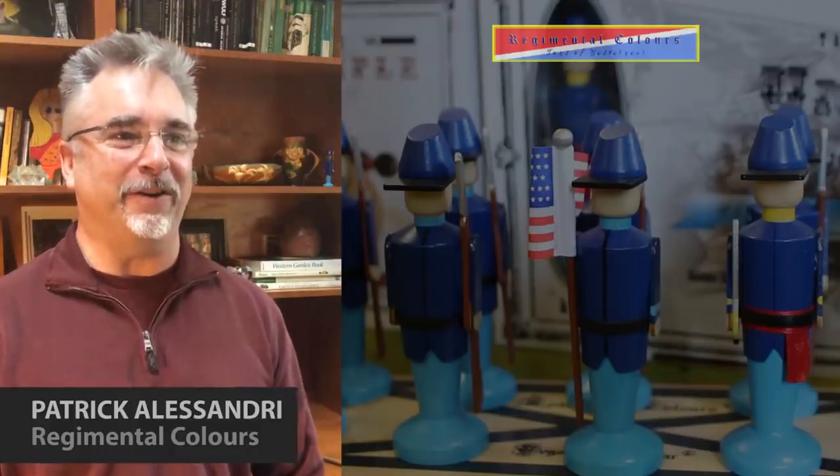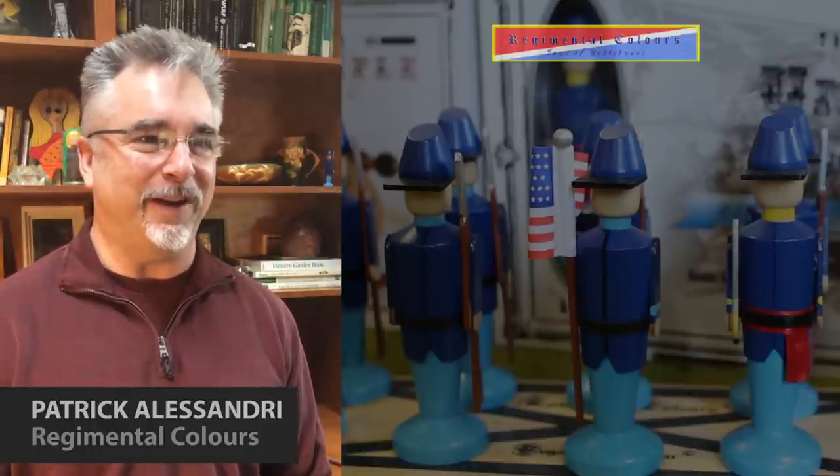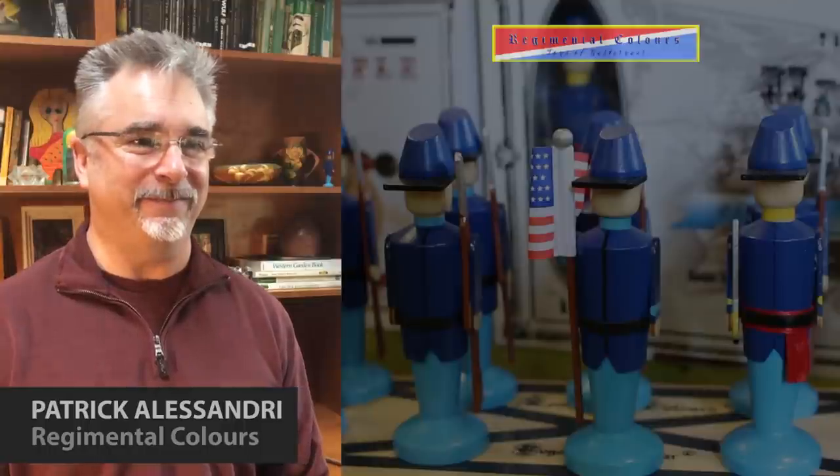I'm Patrick Alessandri. I am the proprietor at Regimental Colors — toys of fine, old-fashioned, all-wood toy soldiers and cannon. The idea rattled around in my head for a while until I was laid up from an accident and I started painting wood clothespins as soldiers. I took a bag full of soldiers and cannons to a friend's house where their teenage boys were all playing video games. I upended the bag in front of them and, much to their mother's amazement, they moved all the TV and computer stuff out of the way, cleared the furniture out of the living room, and invented their own game on the spot. She pestered and pestered until I agreed to start selling them, and here I am about seven years later with my own company.